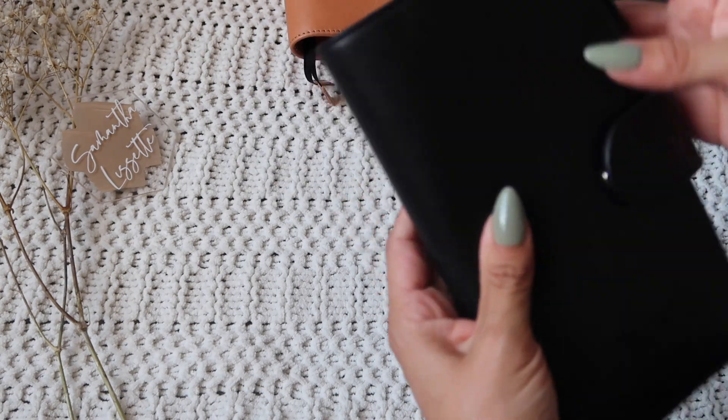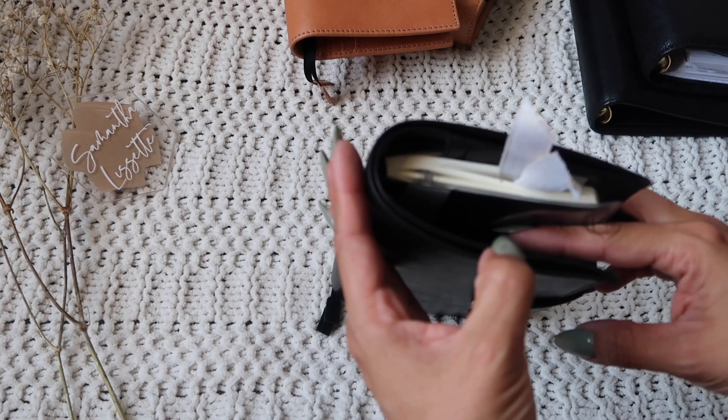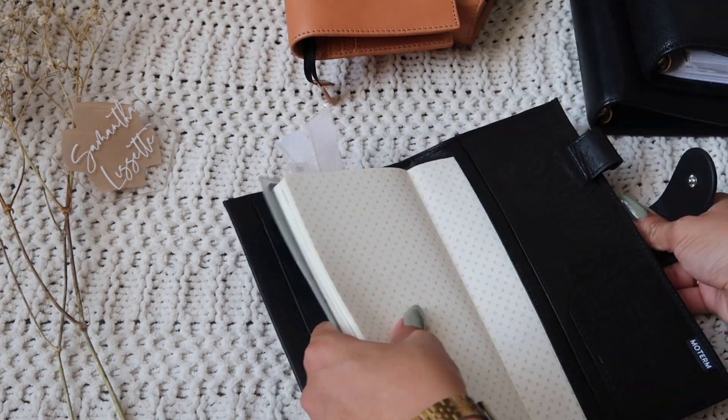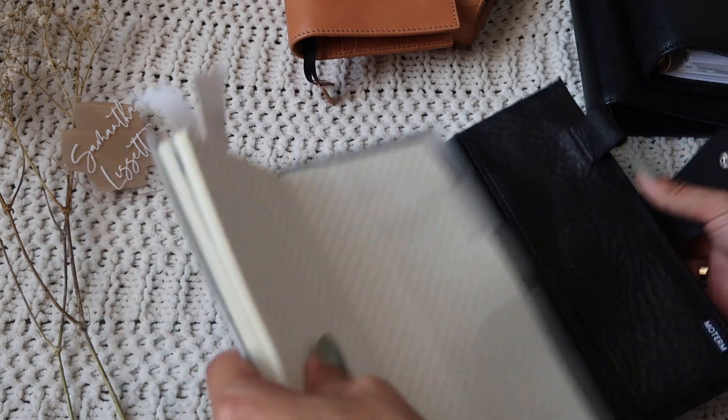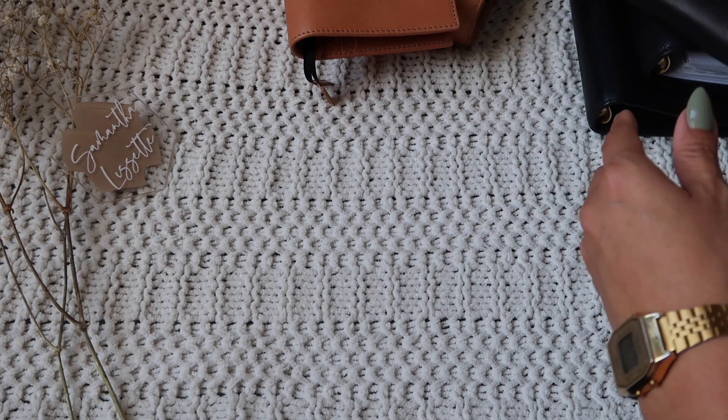I think it does fit two books, but I'm not sure. Probably with just the mega codex it would be good. But I'm not going to be using it right now, so I'm going to take that out and see how it looks in the apricot.